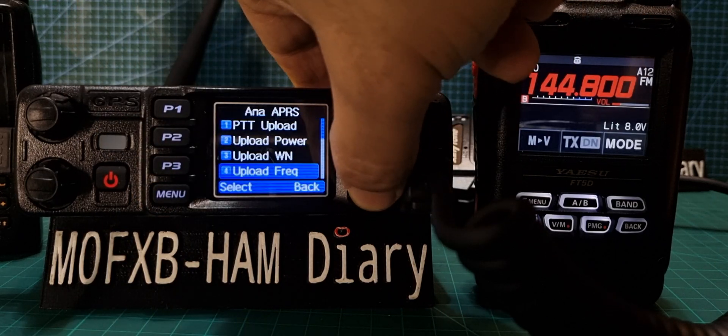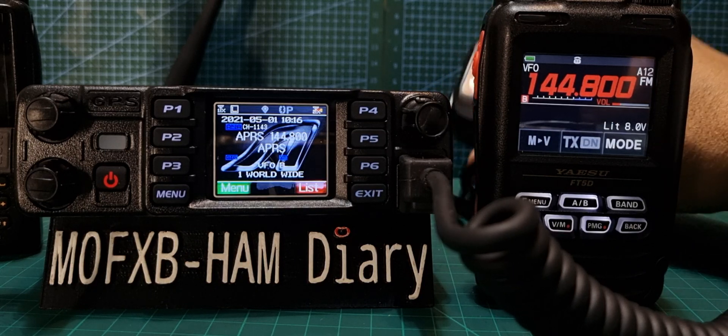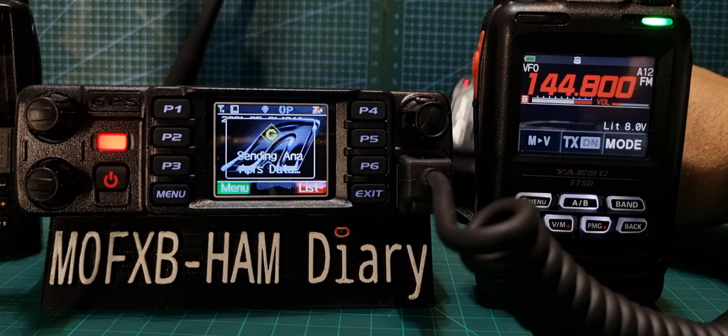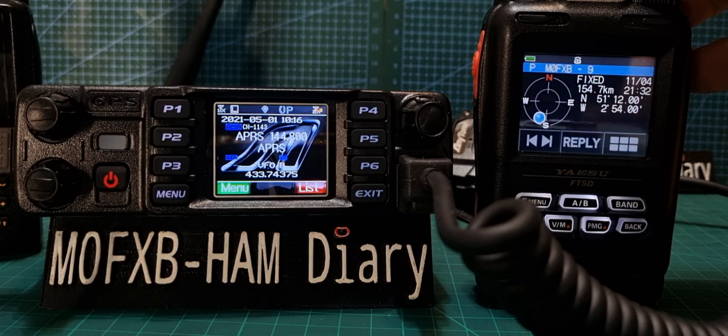What we're going to do now is read from the radio so we keep those settings. I'll just quickly test it — there you are, sending Analog APRS. There it is.